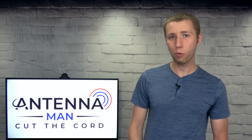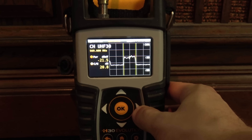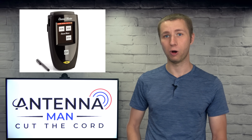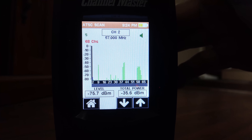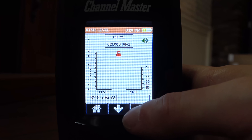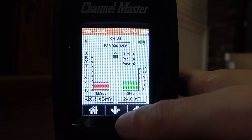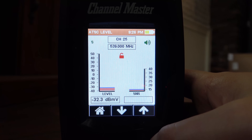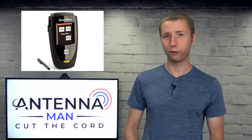Beyond these two consumer-grade signal meters, there are more professional-grade meters that show specific technical detail, best suited for a hardcore antenna enthusiast or antenna installer. Channel Master and Winegard each make one. One screen shows the signals of all RF channels on a graph — you can see high levels of 5G and LTE on the upper UHF channels, indicating you may need an LTE filter. You can also select a specific RF channel and watch the signal as you adjust the antenna. There's a tone that changes pitch as the signal level increases. The meter will also show you whether the 8-VSB carrier is being locked in, along with the amount of errors.